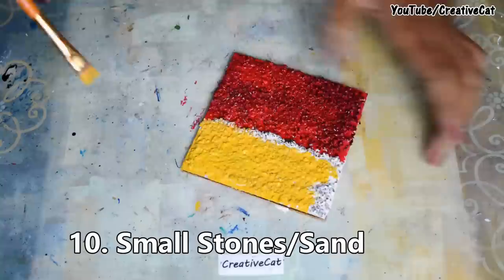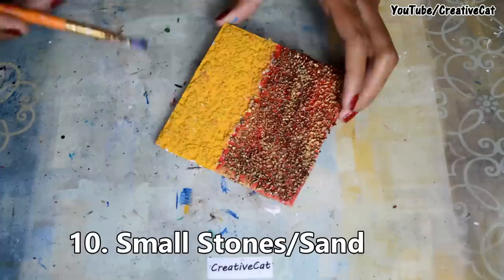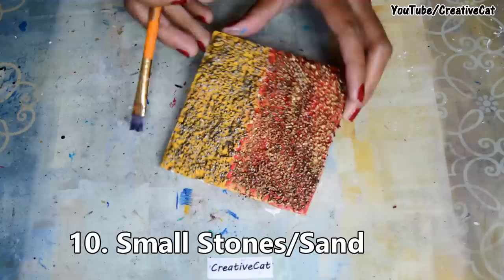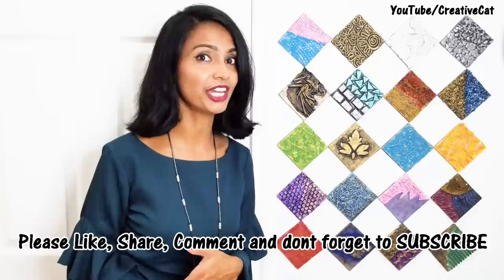So these are 10 ideas — I'll show you 10 more ideas next week. If you like this video, please hit like, share, comment, subscribe, and don't forget to press the bell icon for new updates. Thank you so much, bye bye!